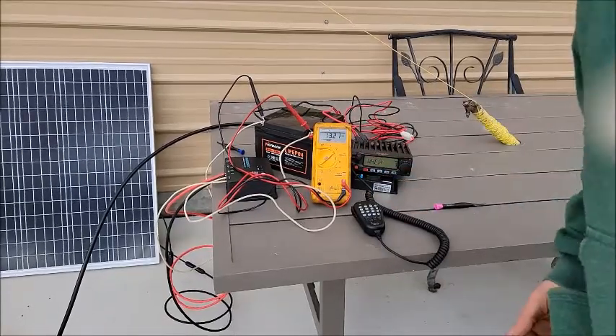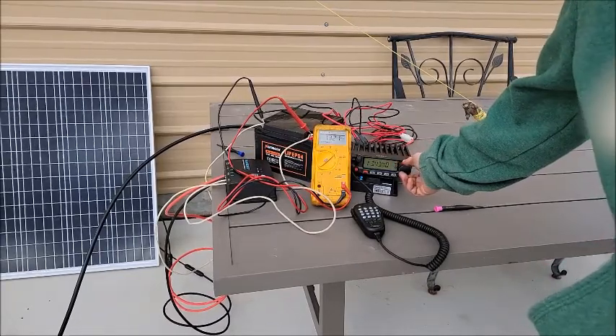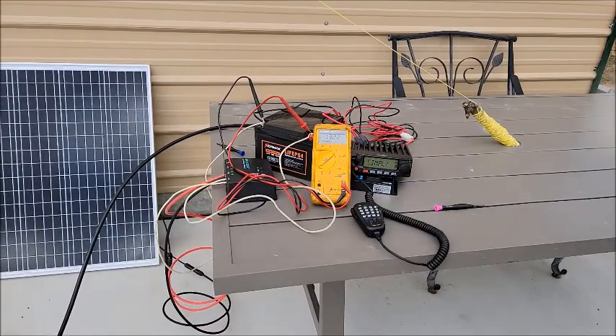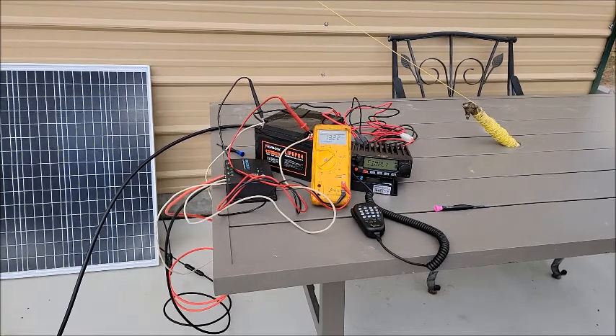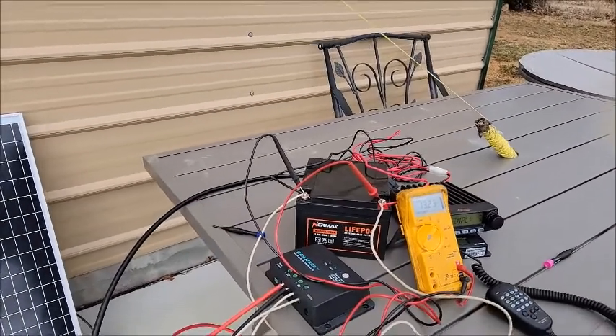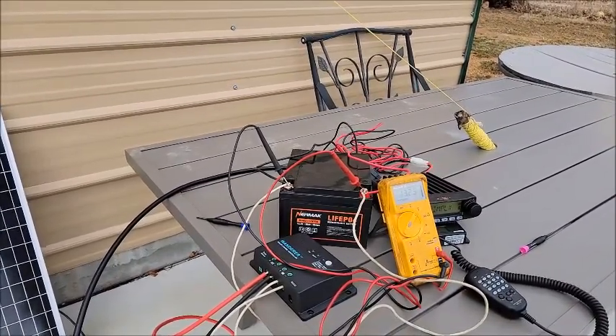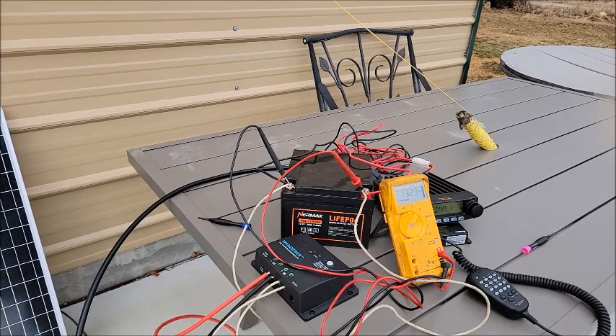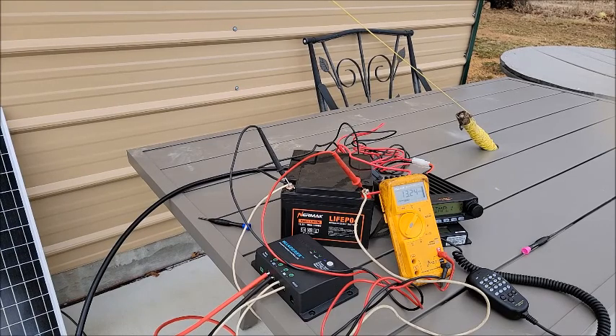It's already rebounded up to 13.2 volts. It went all the way down to about 12.6 or so, which — it's overcast, so kind of to be expected. But man, this is fun. I'm using the Nermak battery that was sent to me by Bob. Go check those batteries out — they're affordable and good quality, and I haven't managed to blow it up yet. Not the prettiest connections or color-coordinated wiring, but if you're going to take it all apart anyway, there's no sense worrying about that.